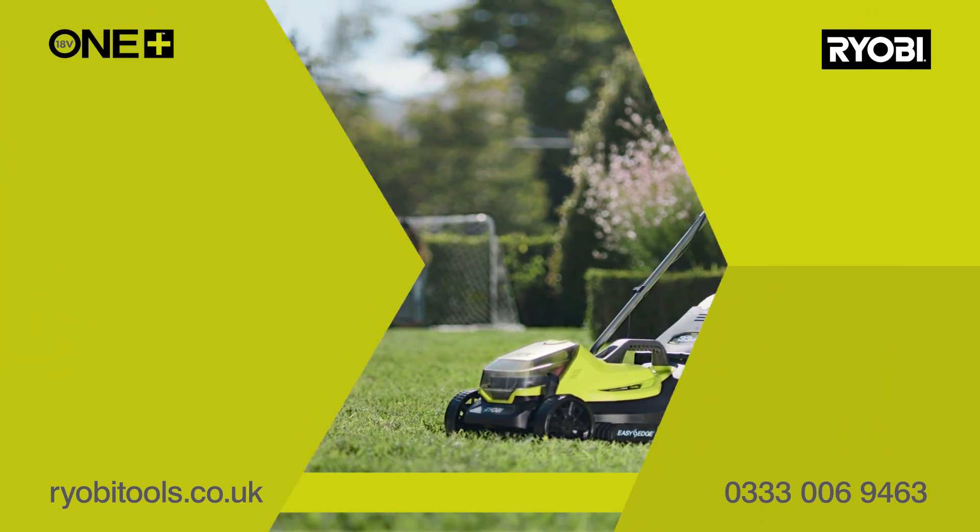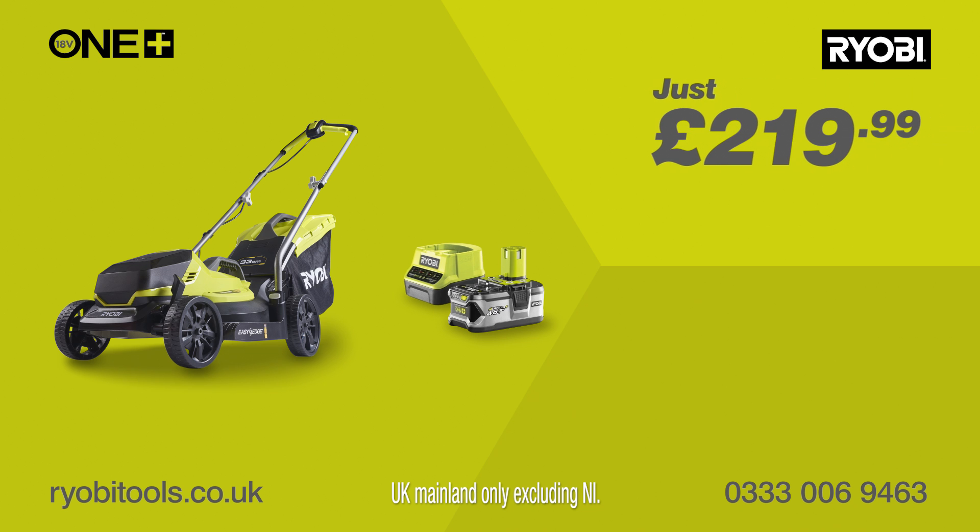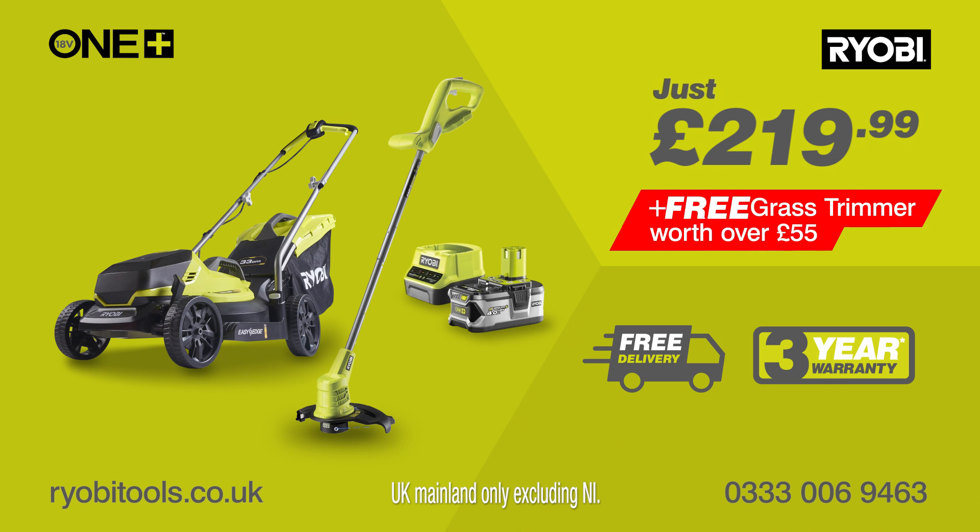Get the Ryobi Cordless 33cm mower, 4Ah battery and charger for just £219.99 with free delivery and a 3-year warranty. And you'll get a free grass trimmer, worth over £55. Buy now at ryobitools.co.uk